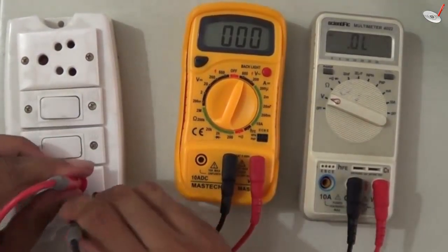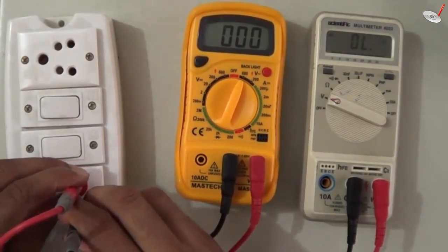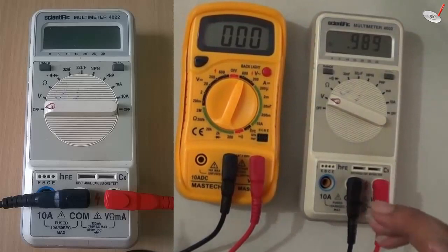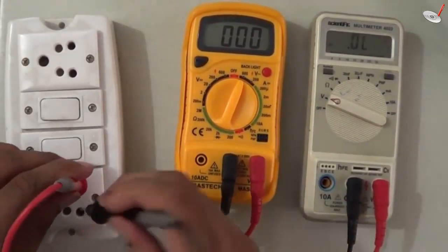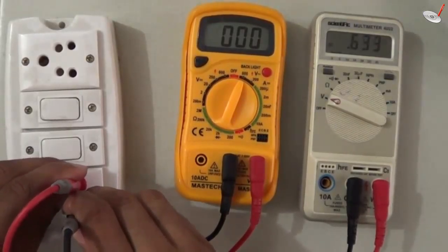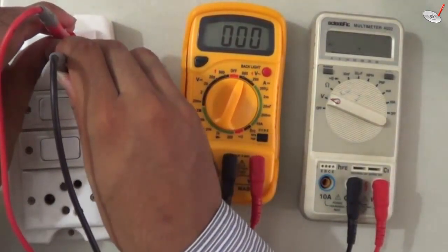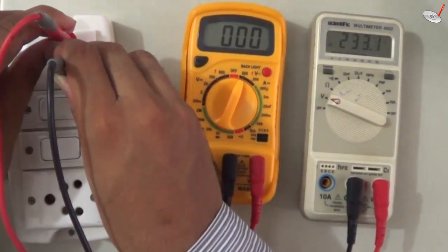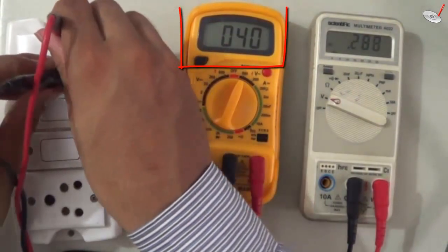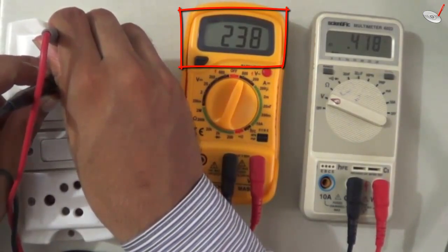Now measuring with the second meter — but I had selected DC by mistake, so I have to change it to AC. This is important: you must choose the correct type of voltage. After switching to AC it reads 233 volts, then 236 and 235 volts. The supply is in the 220 to 230 volt range, though it is a little higher currently because the supply is variable.